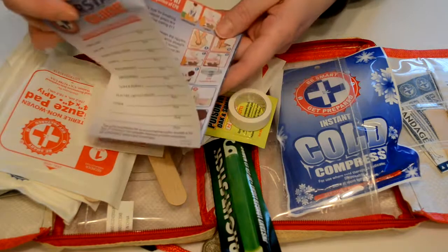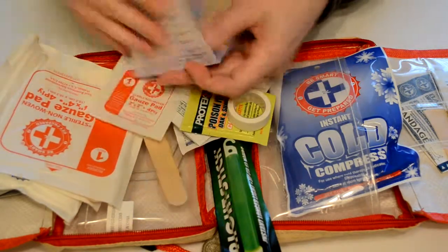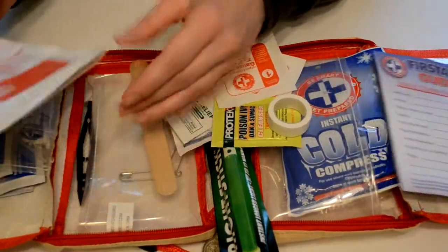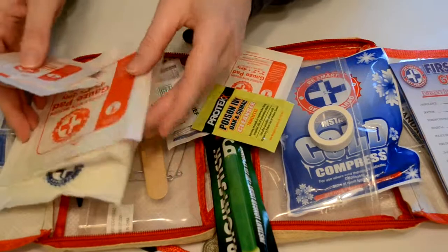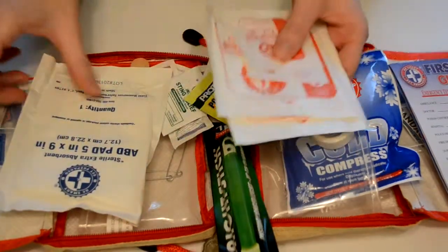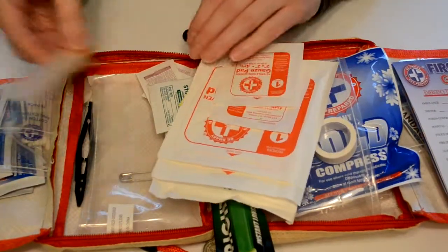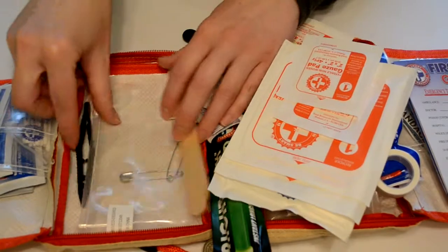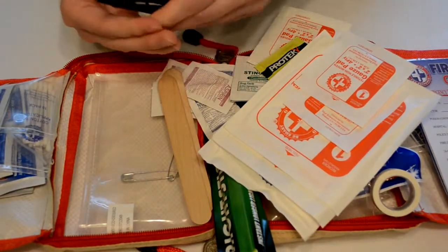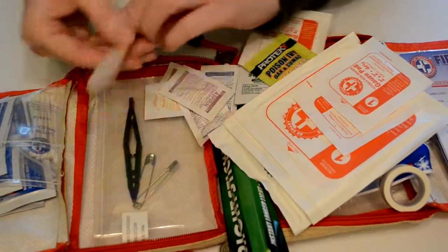Wherever we are we can write down some numbers for emergencies, and it's got some instructions on how to use some of this stuff in here. We've got different sized gauze pads — small and large — and a sterile absorbent pad that's a little bit bigger for bigger emergencies. We've got tongue depressors and some forceps, or tweezers as some people call them.